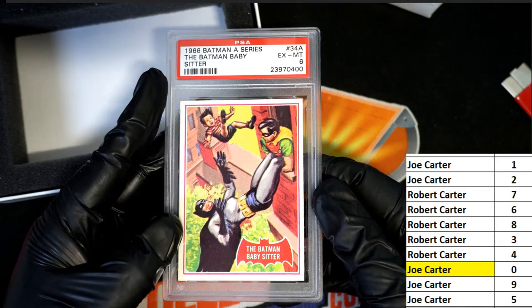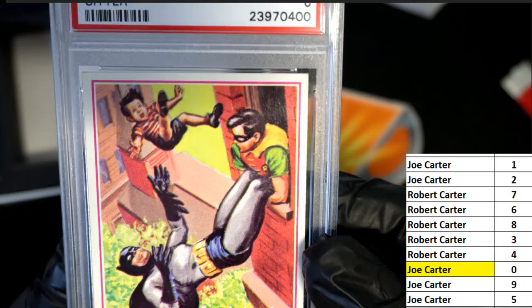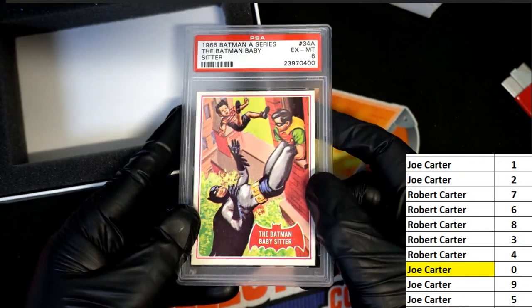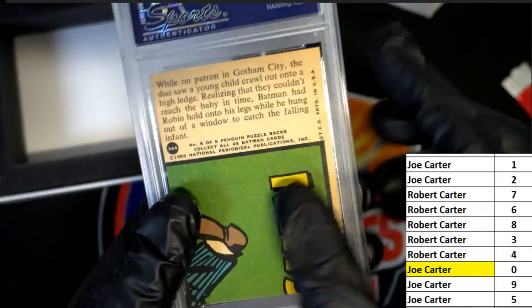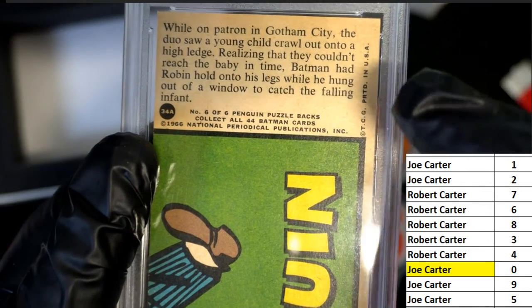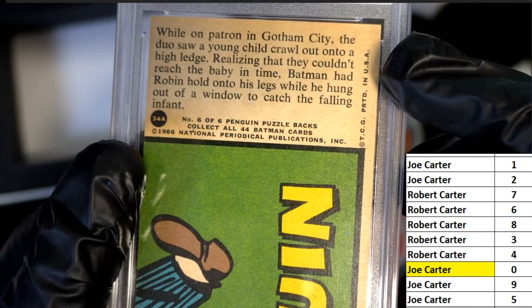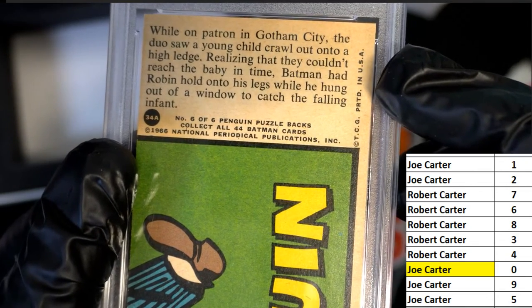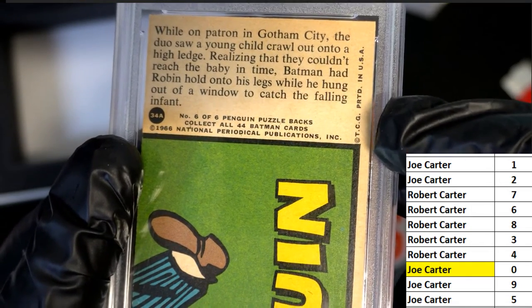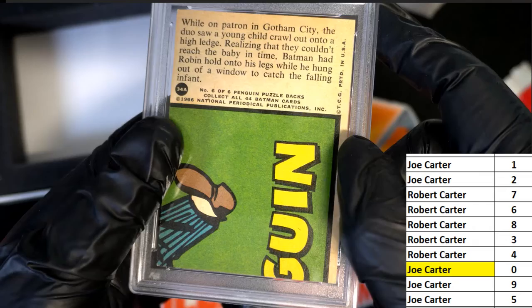The Batman Babysitter — it looks like he's catching little Johnny, little Ricky up there. This is the story of what the picture is. Yep, he caught the falling infant just in time, just in the nick of time. So that's cool — 1966, just in the nick of time.